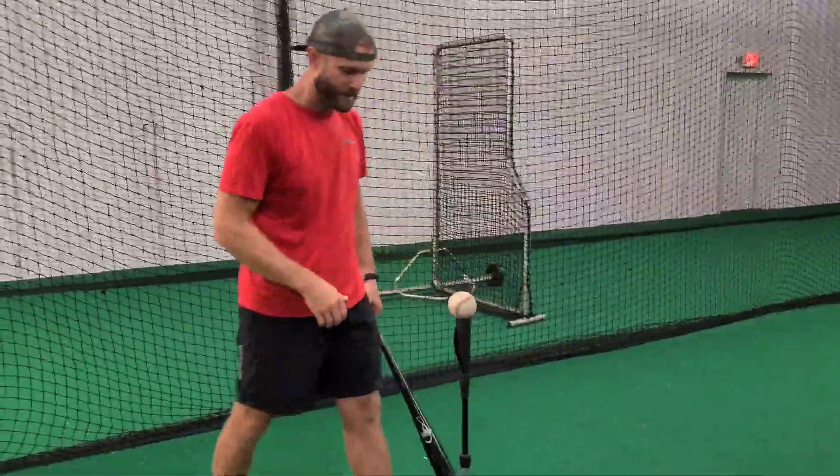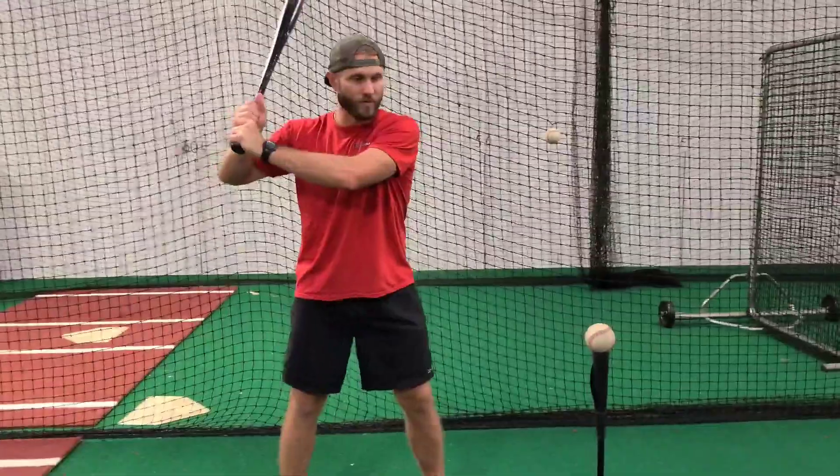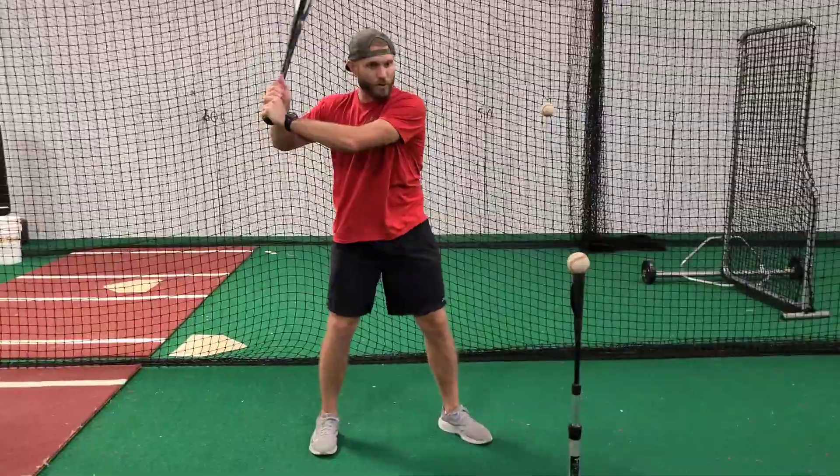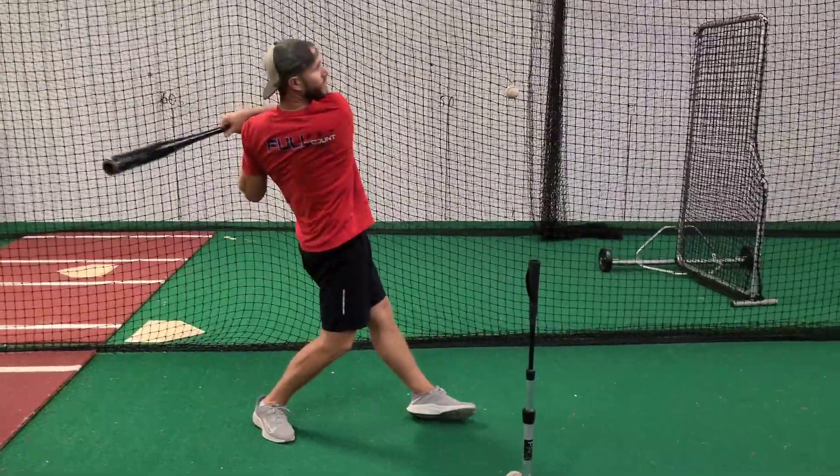How do we create it off the tee? What we see a lot of is the pattern of barrel dump. We've done lots of videos on losing the barrel this way. When we lose the barrel, the only thing we can do is hit it up.